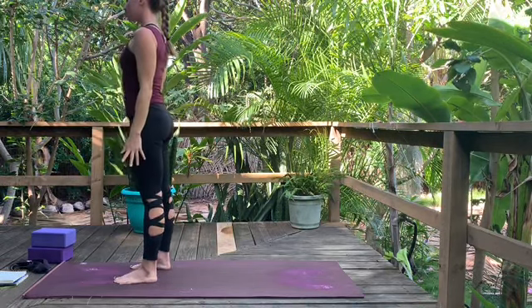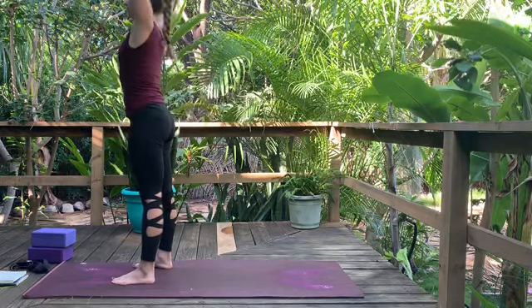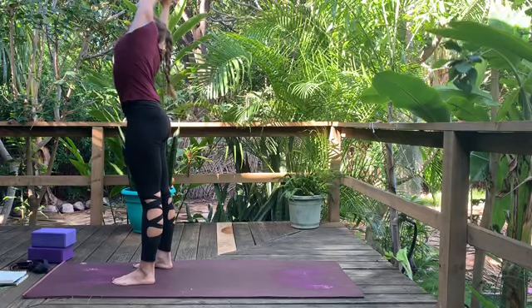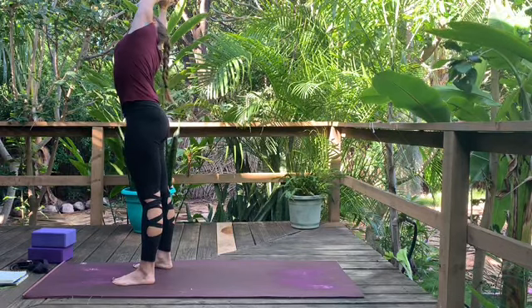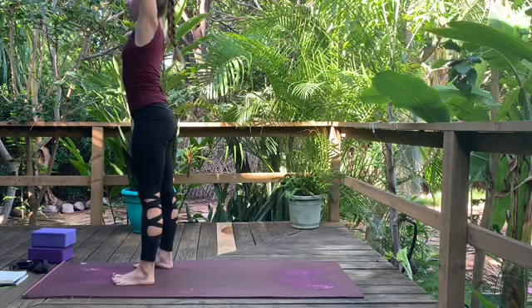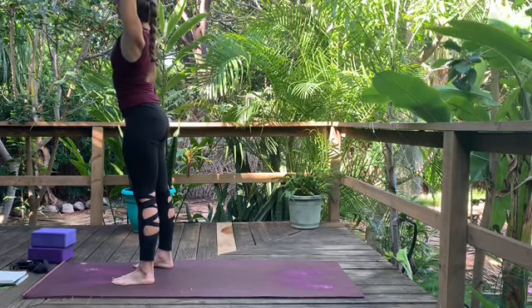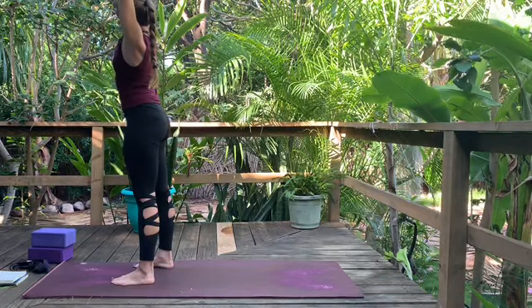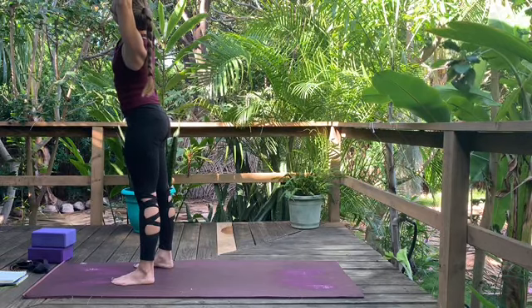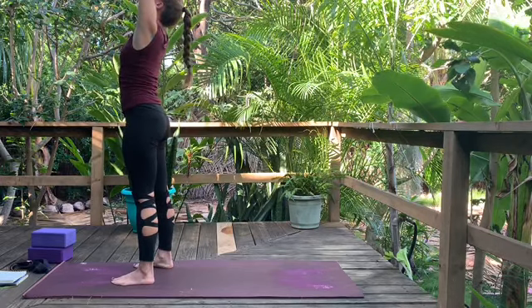Staying with the hips-distance stance, inhale, reach your arms overhead. Exhale, grab your left wrist and lean towards the right — keep your pelvis square. Inhale here. Exhale, come through center, grab the right wrist, and lean towards the left. Hips and shoulders are squared to the front of the mat. If you want, turn your head and look under the top arm. Inhale.